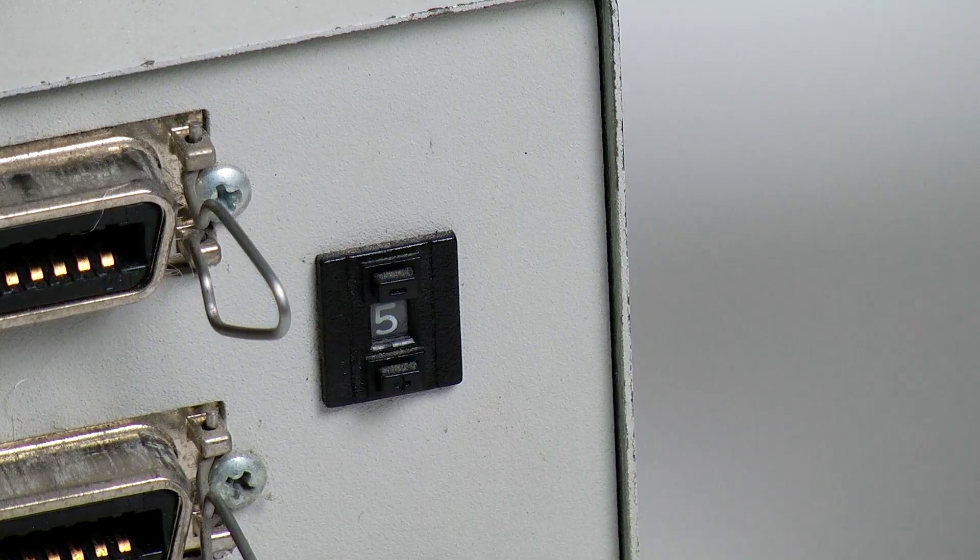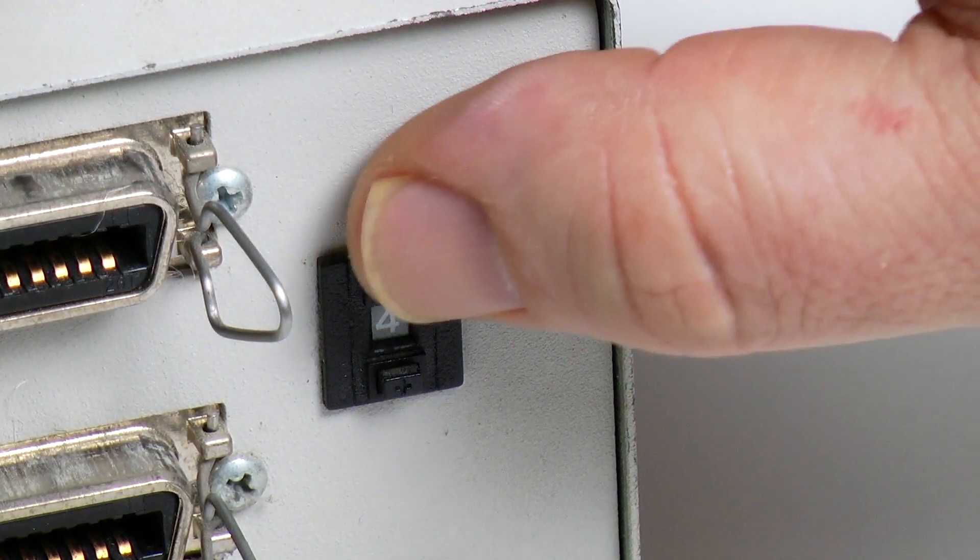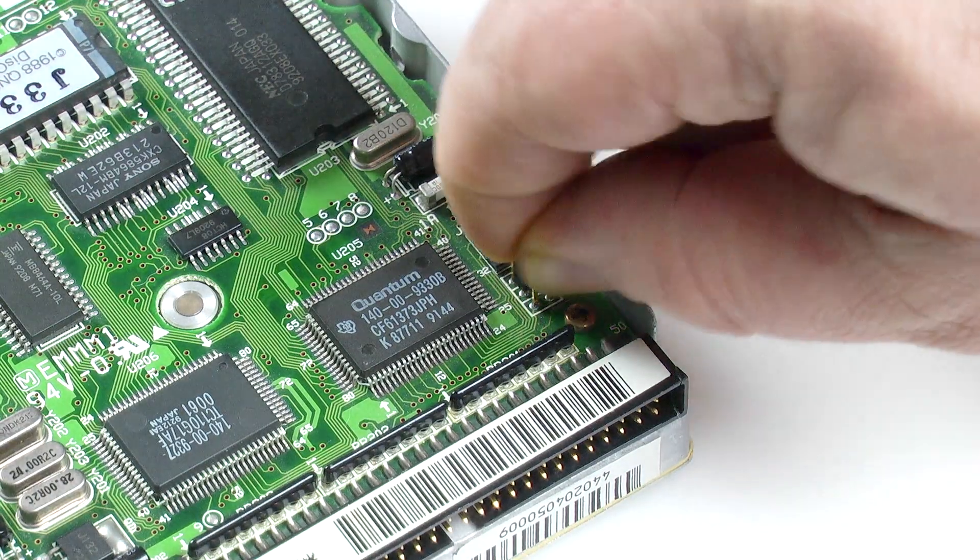All of the models share the same basic functionality. They allow you to simulate one or more SCSI hard drives of any size, as long as it's the same or less than the SD card installed. So I could set the drive capacity at 40 megabytes and program the specifics so that a Macintosh computer will think there's a 40 megabyte Quantum hard drive installed. You can create up to four separate hard drives on a single SCSI2SD, each with their own settings and SCSI ID. SCSI hard drives need to be assigned a unique ID from 0 to 6, configured via jumpers or a selector switch on real drives.